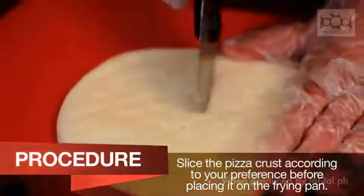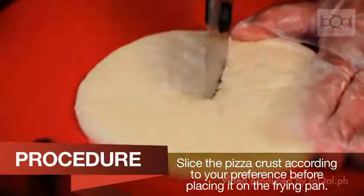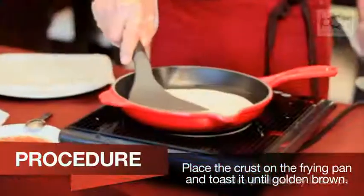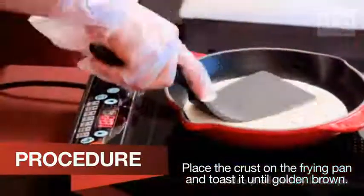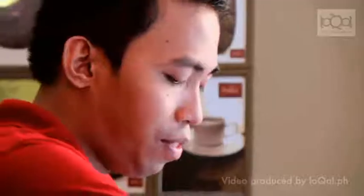Cut muna natin yung pizza. Ang gagawin ko, hatiin ko siya into six. So mga five minutes, okay na itong pizza crust.